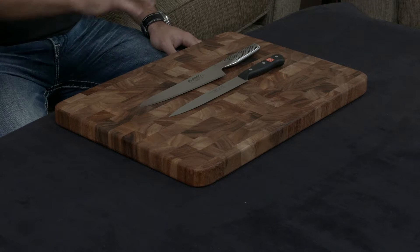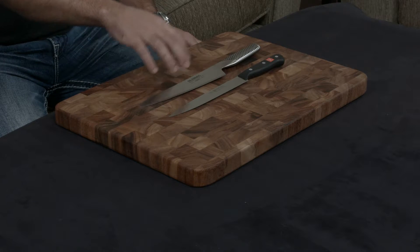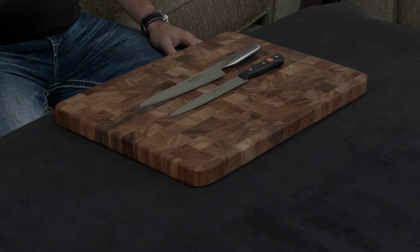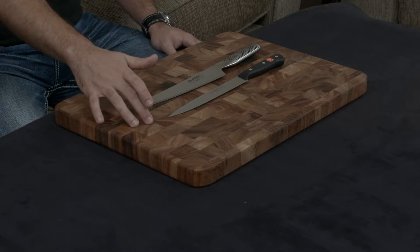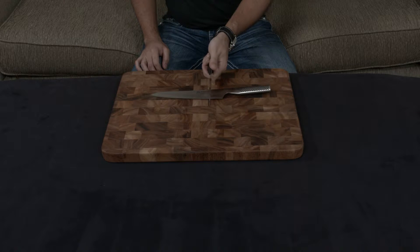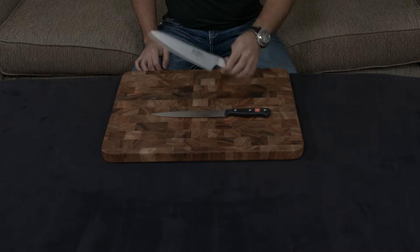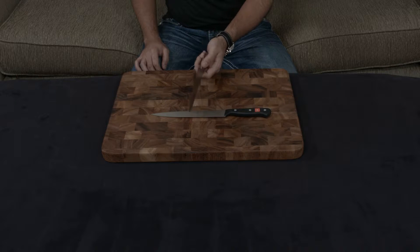The major difference between the two: the Global is a handmade forged knife from Japan, and the Wusthof is a machine-made stamped knife from Germany. They also have different cutting angles — the Wusthof has a much thicker 18.5-degree edge, while the Global has a much thinner and sharper 15-degree edge.